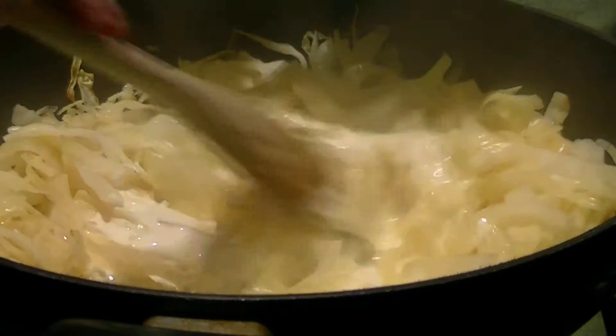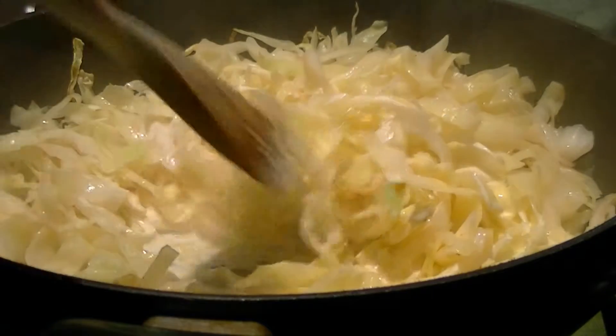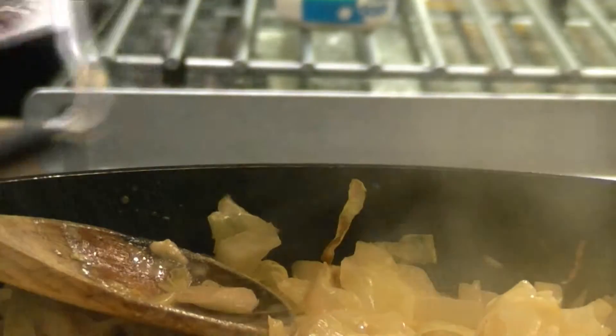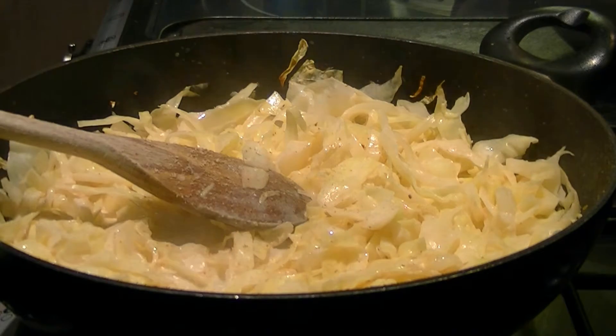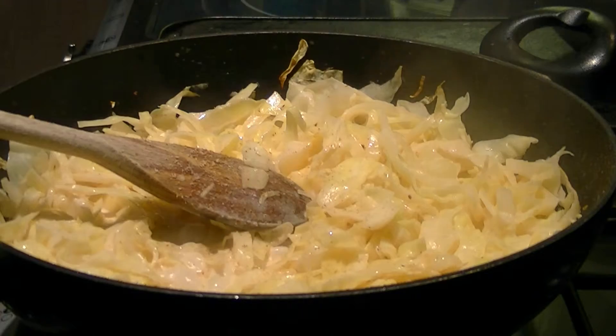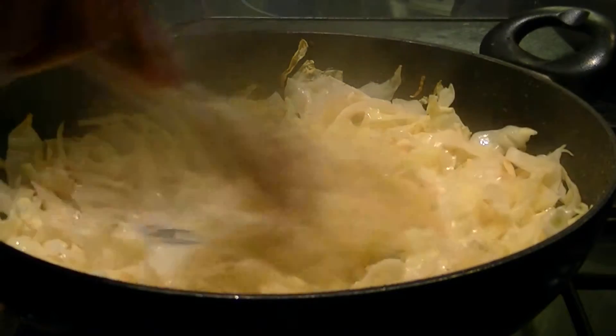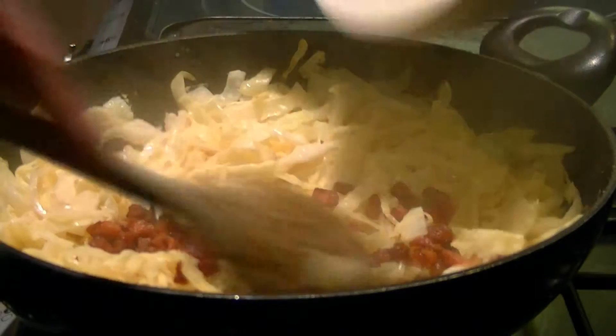Then add some double cream, a generous grating of nutmeg, and cook until reduced a little so the cream starts to bind the dish together, then add the bacon lardons.